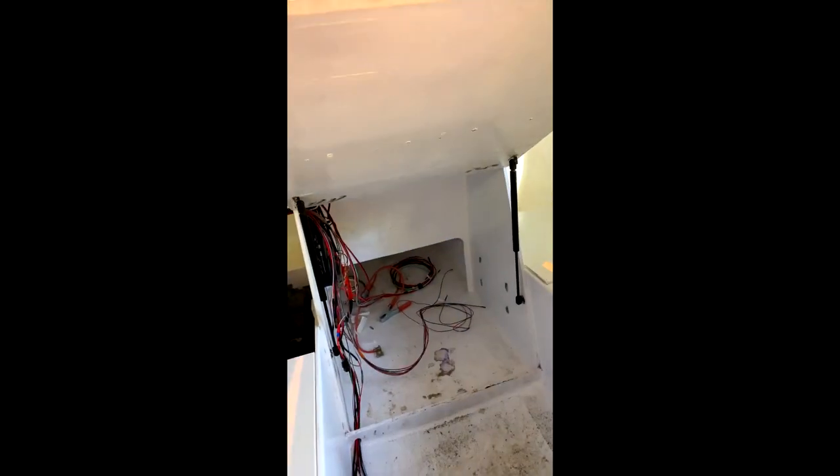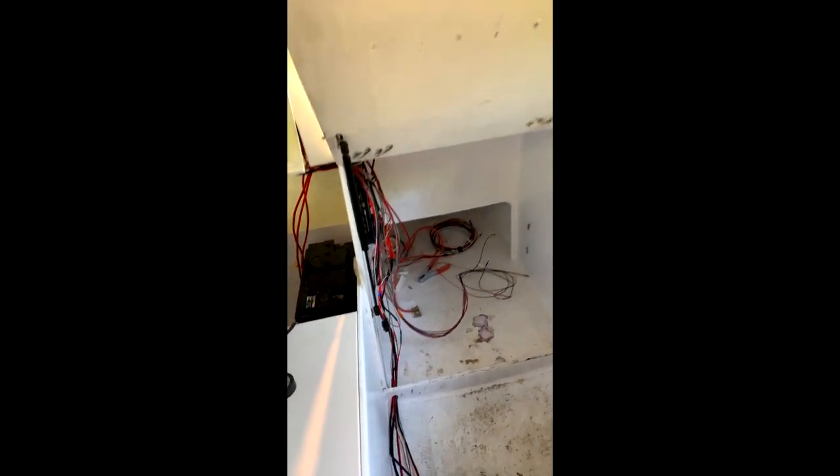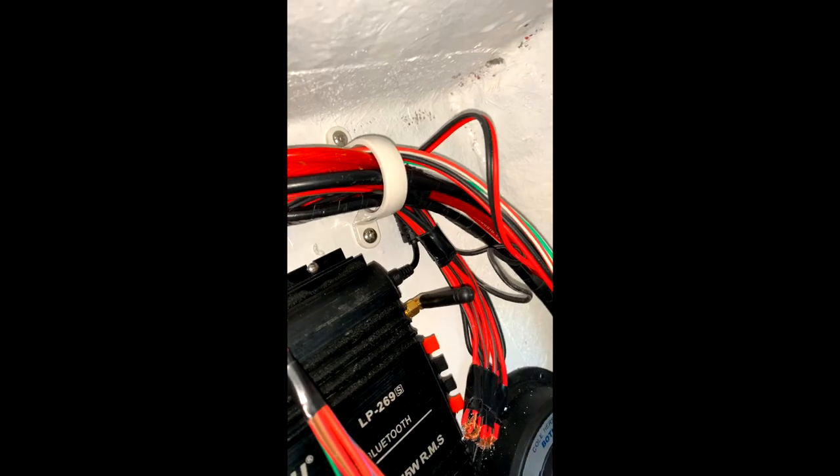I also got this bar to hook up all the grounds to, which is another good buy — keeps you nice and organised. I also fitted the gas struts to the door, which opens up really well and gives me access to all the wiring inside the boat, the master switch for the batteries, and the amplifier, so I can control the master volume and all that.